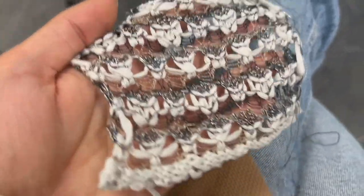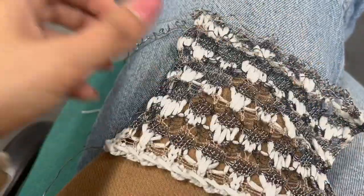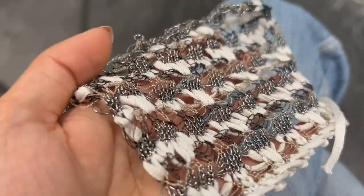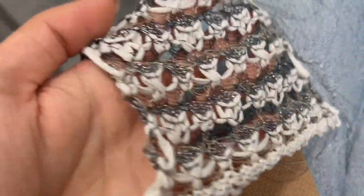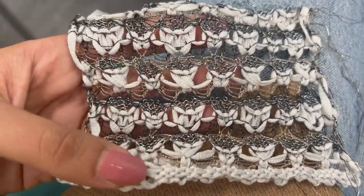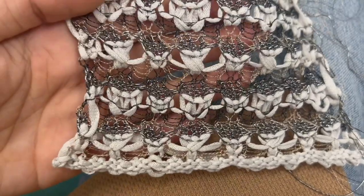I personally love the back of this swatch — it's got quite a bit of texture. The front is also nice, but I prefer the back. It's up to you what you make of it, but definitely try and experiment with the yarns and the counts and make your own. If you've got any questions, leave them in the comments below or DM me. Let's get started!